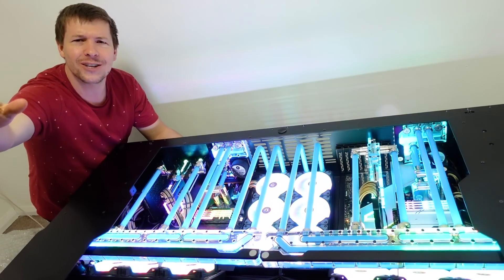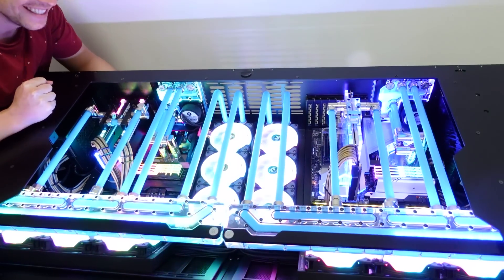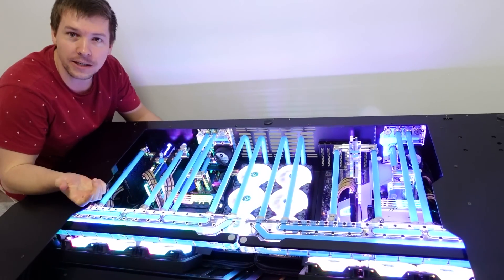Amelia, one last thing — what do you think about this desk PC before we go? I love it. I'm so sad to see it go. It's unfortunate. But hey, maybe this could be your new PC. That sounds good!